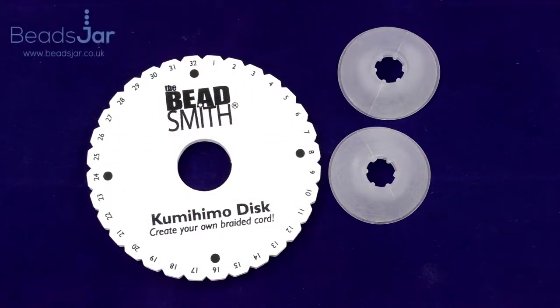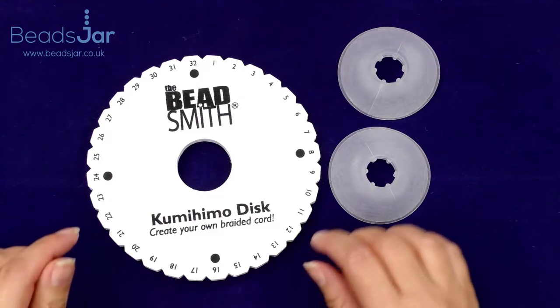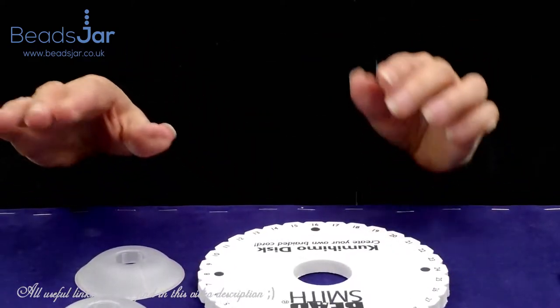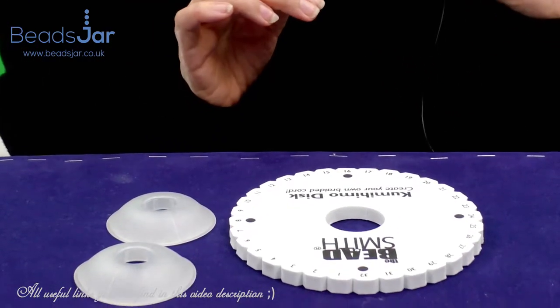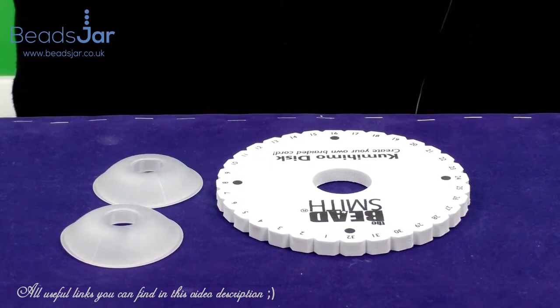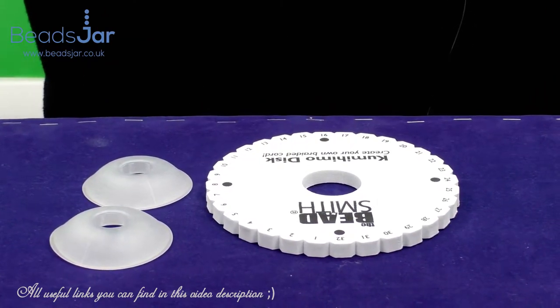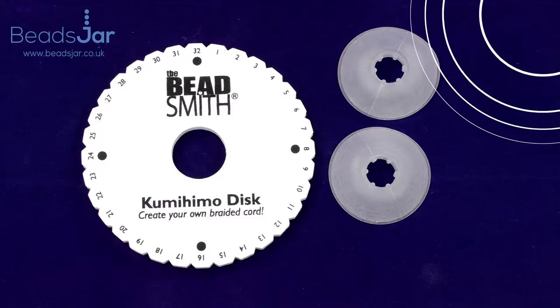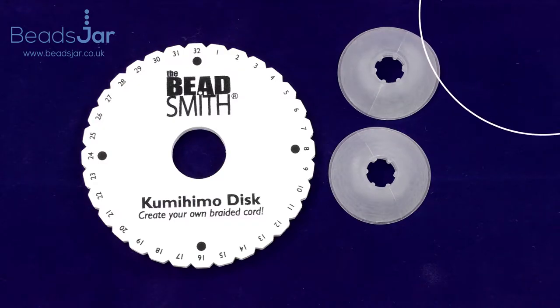Hello there and welcome to another product review with Beads Jar. I'm Natalia and today I'm going to be talking about Kumohimo. We've got Kumohimo discs, we have bobbins, and we have books. Before I begin telling you all about these fabulous products, I want to talk about Kumohimo itself. It is the Japanese art of creating braided cord, and the meaning of Kumohimo in Japanese is 'gathered threads'.